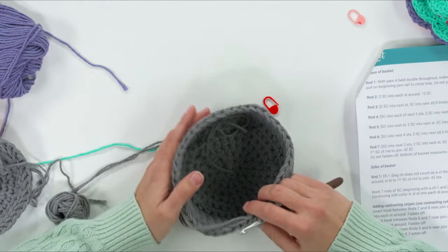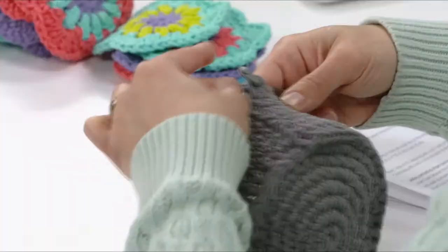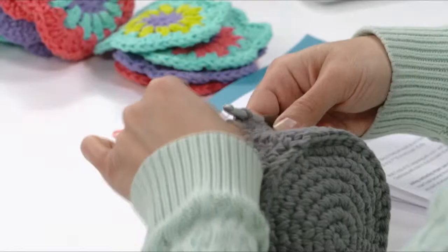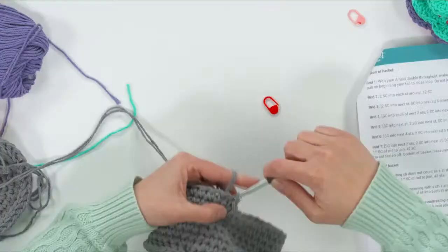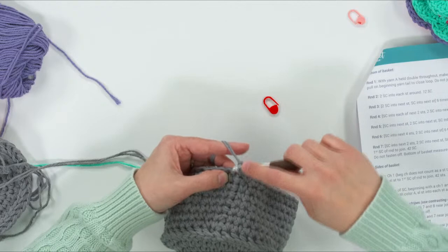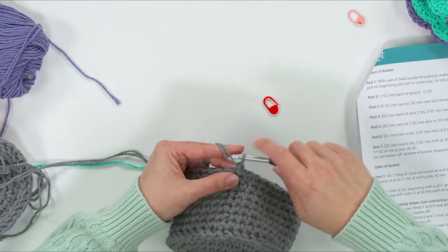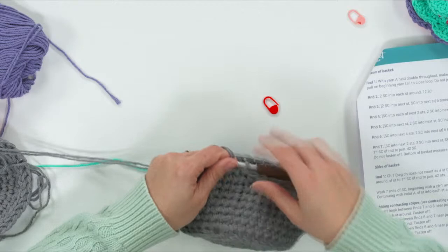Then we do a round of slip stitches. Finish each round of single crochet, join into that first single crochet with a slip stitch, then chain one and continue. The chain one doesn't count as a stitch, so you work into that same stitch for your first single crochet of the round. You can use a stitch marker to mark that. When doing joined rounds, there's usually a little jog that helps you find your place.